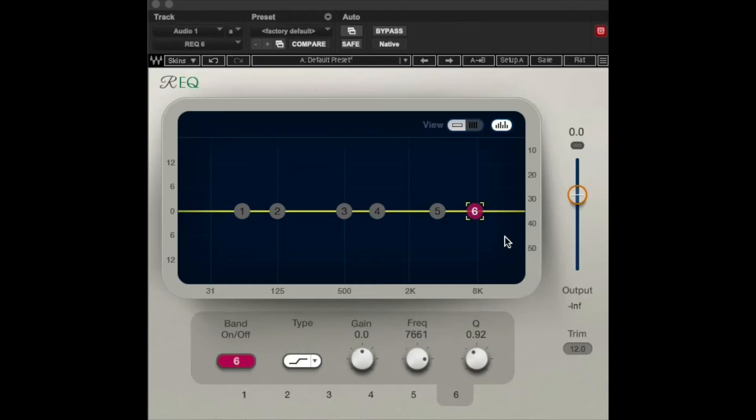Thicken it up. This is done with EQ and can also be done with multiband compression and dynamic EQ. What I like to start with is a shelf — an EQ shelf — maybe around 7 or 8k and cut a couple dB. This can kind of get less air going on. If there's a lot of air in the vocal, it can get it more balanced.